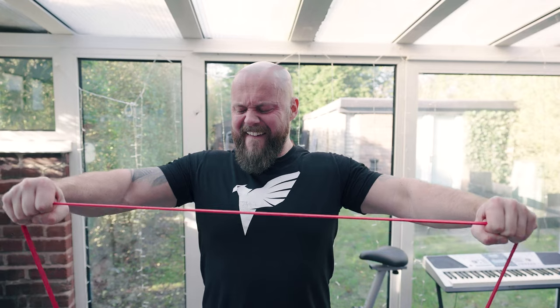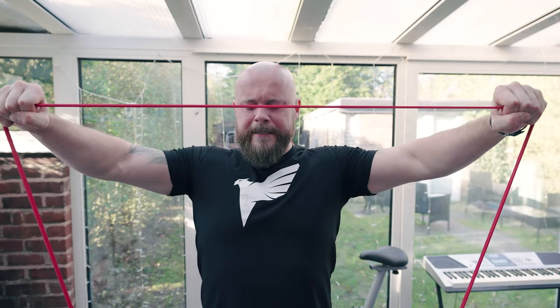For the finisher, it's banded lateral raises again, but this time with a slightly lighter band. I'm just trying to make sure it's the shoulders that are completely fatigued.